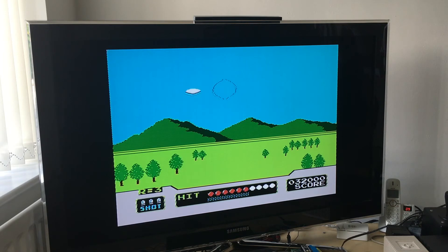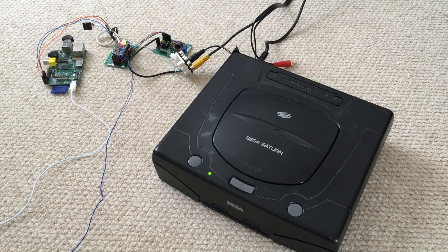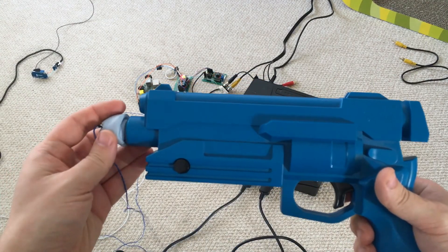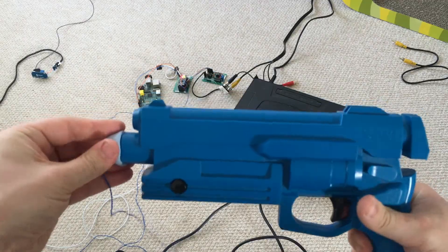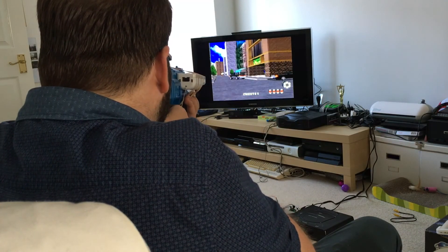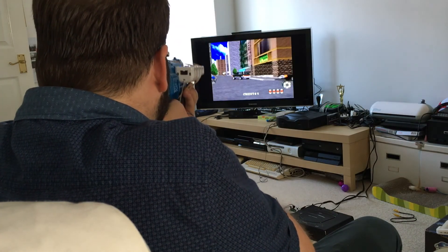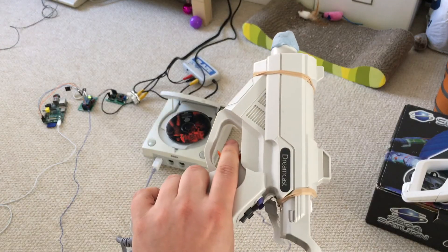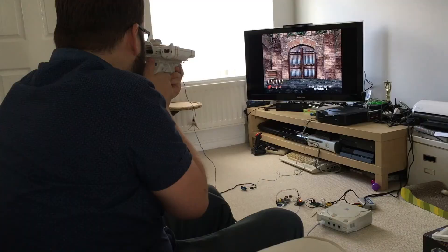But this is not just a solution for playing 8-bit games — more up-to-date systems are also supported. By sticking the LED onto the end of a Virtua Gun, we get to enjoy some classic Virtua Cop on the Sega Saturn, one of my favourite all-time light gun games. Or, if Virtua Cop isn't your bag, how about sticking it into a Dreamcast gun and playing some House of the Dead 2.